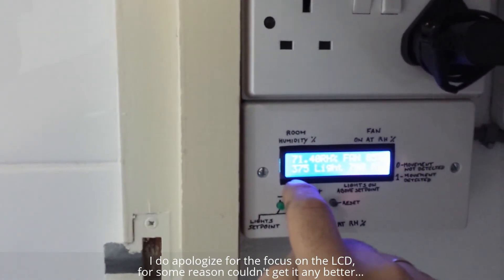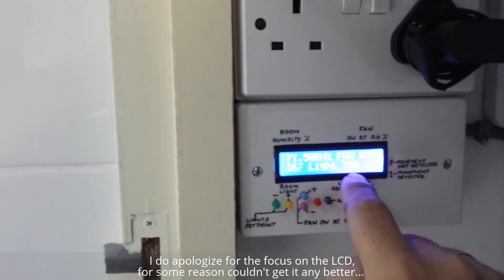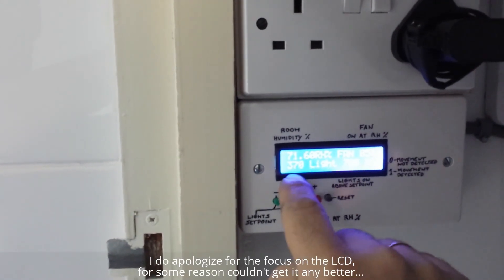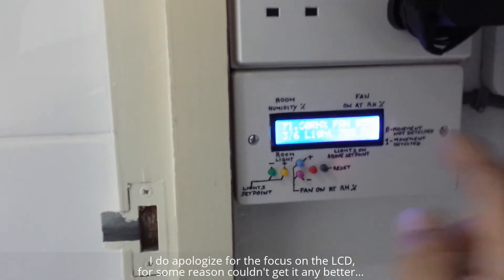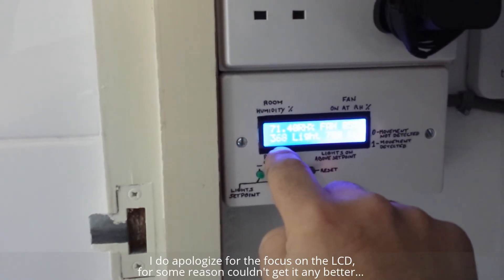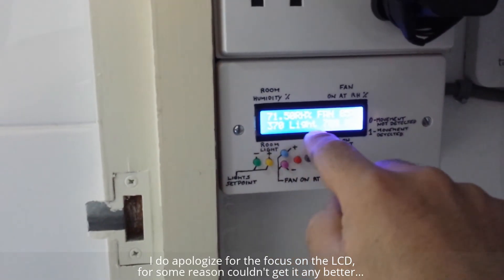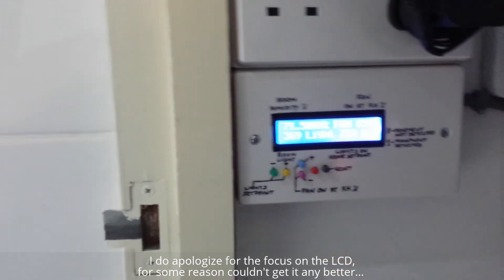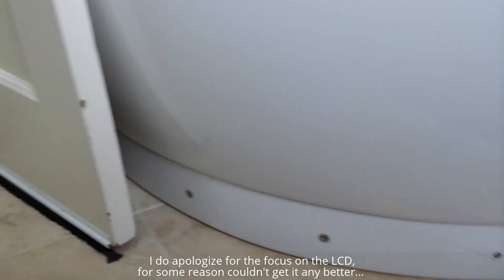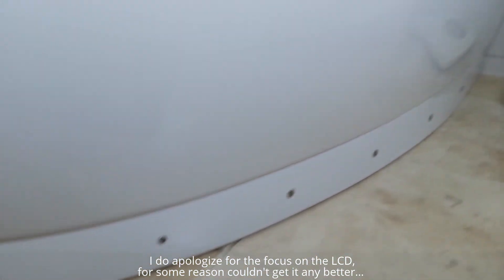On the bottom line we have the light sensor. The 378 is the analog reading at the moment. Then we have 700 there — the 700 means when that number goes above that, the lights will come on. The higher the number, the darker it is. So at the moment it's around 375 to 368. Those LEDs we are talking about are over there — they are at the bottom of my bath, 10 LEDs all the way around.